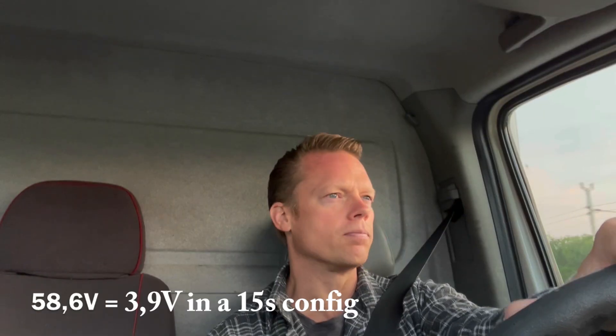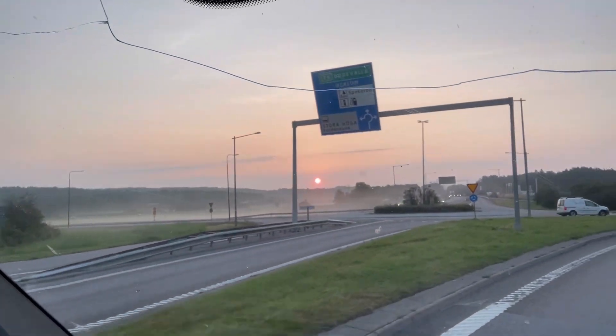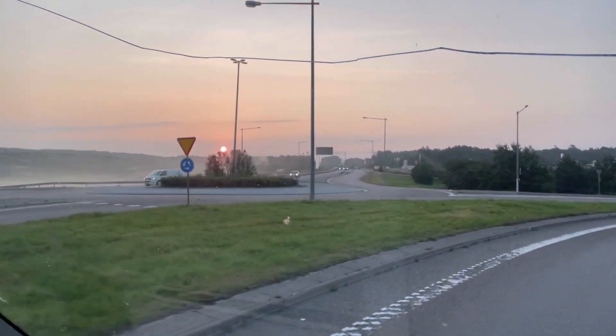I was very curious about that one because it was built from a 3S configuration. My plan was to have my inverters run at a 15S configuration with 60 volts, but that was not possible because the inverters only run up to 58.4 volts. So I have decided to go on — and look at the sun here, isn't that amazing? It's a beautiful morning here in Sweden.